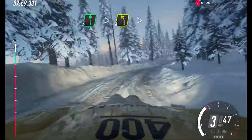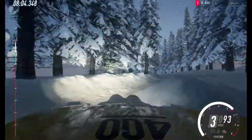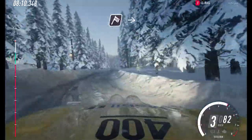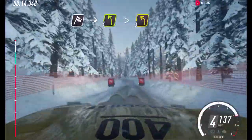Past junction. Tightens 4, very long. Tightens 3. Into 4 right, tightens. Opens, 100. Crest, over finish. Into 4 left, tightens 3. To stop. Well done.